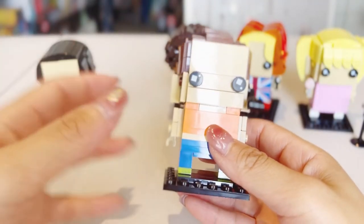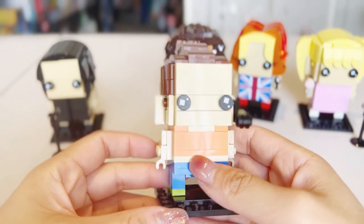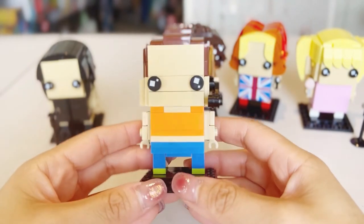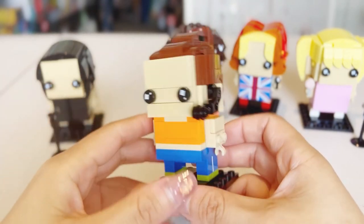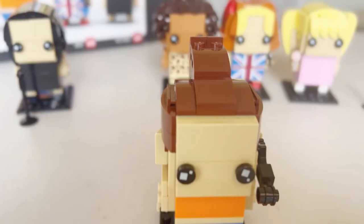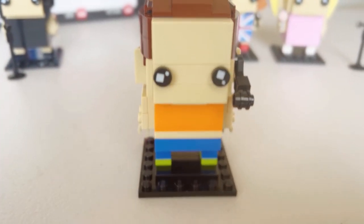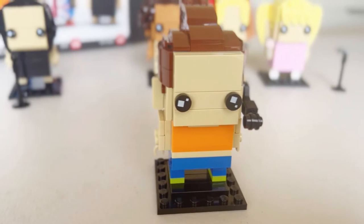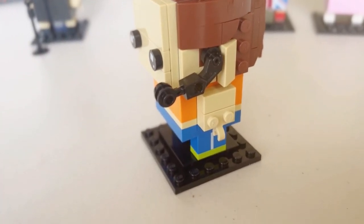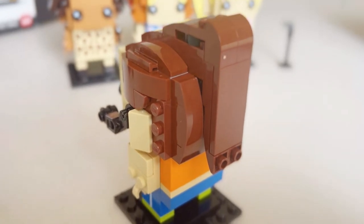The next one we'll have a look at is Sporty Spice, Melanie C. Definitely looking very sporty with the outfit — orange crop top and blue pants, and her very iconic high ponytail. She's the only one wearing a headpiece microphone, looking very cool. The leg piece is a print with a white stripe down the middle of her pants, giving that extra sporty look.